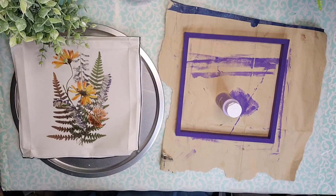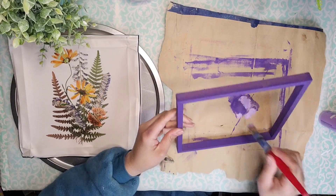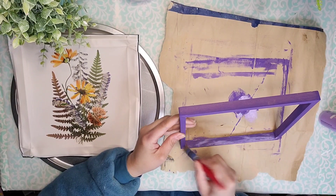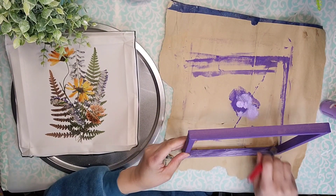First I took Concord Grape from Apple Barrel and I painted my frame with it. Then I took Lilac Mist from Apple Barrel and I'm going to use it to dry brush on the entire frame to give this a little bit more dimension and give it a more rustic look as well.